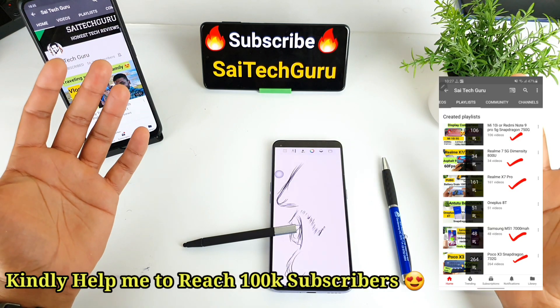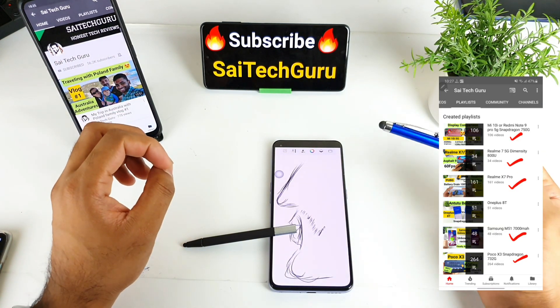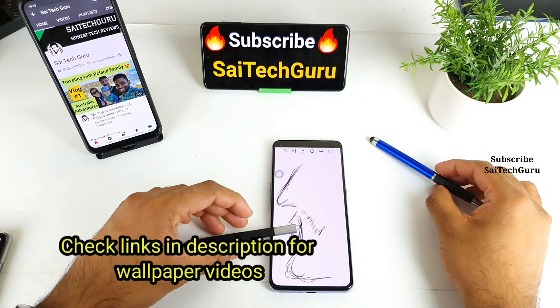Hello everyone. I'm Sai Chetan. Welcome back to my channel Sai Reco. Today I'll try to test the stylus pen support in the Realme X7 Pro device.